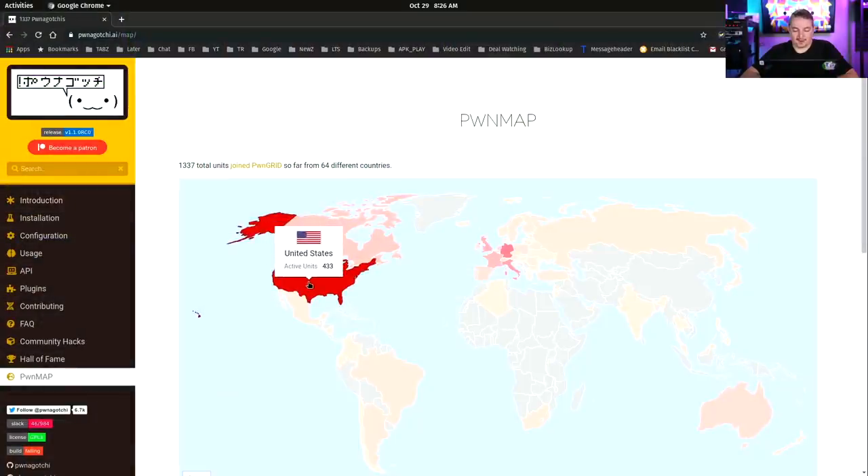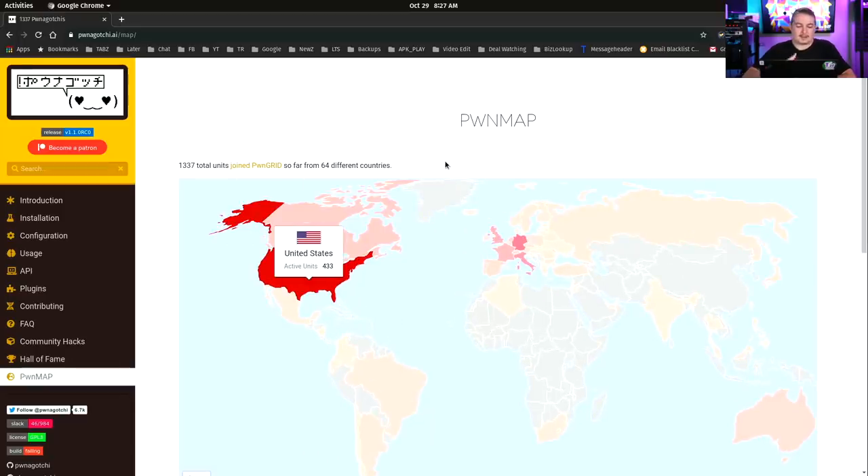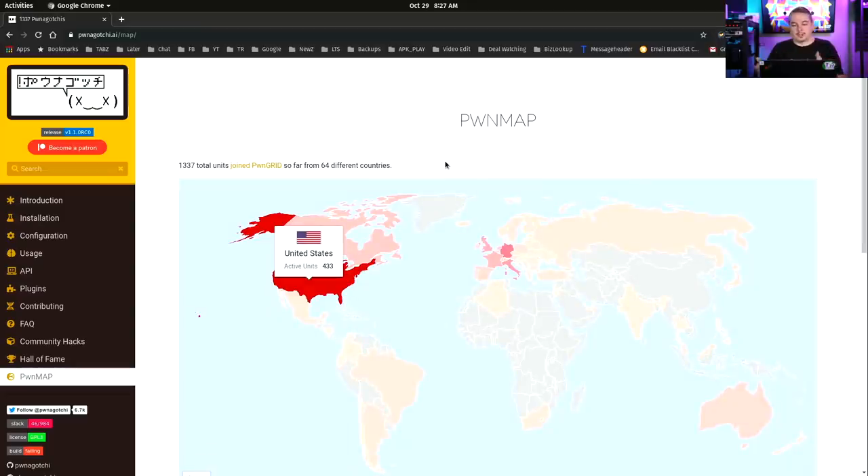These Pwnagotchis are also uploading data and sharing information with each other about who's using them, making it a fun little sport. On the scale of the internet, it makes this kind of fun — you can connect online, push things to the cloud, and share all your findings, which is pretty novel and makes it that much more fun.